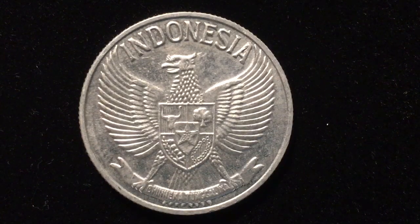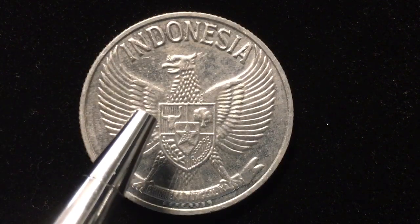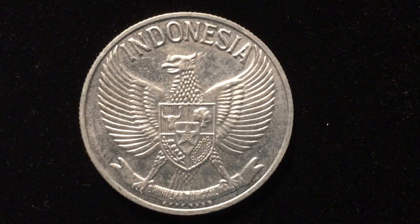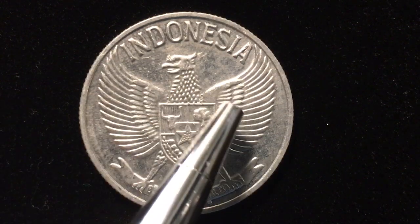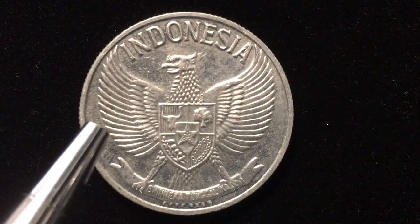What we're looking at right now is the obverse or front. At the top it says Indonesia. In the center we have the national emblem from Indonesia, which is a Garuda, or a Javan hawk eagle — so it's from the island of Java, and it's called the Garuda.